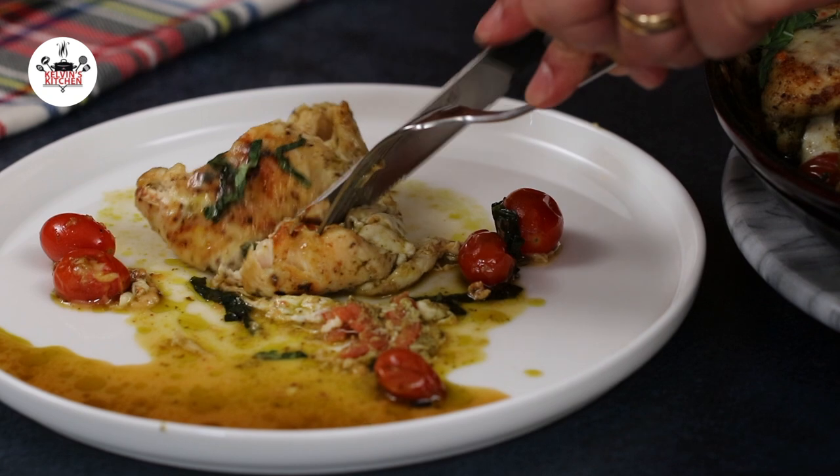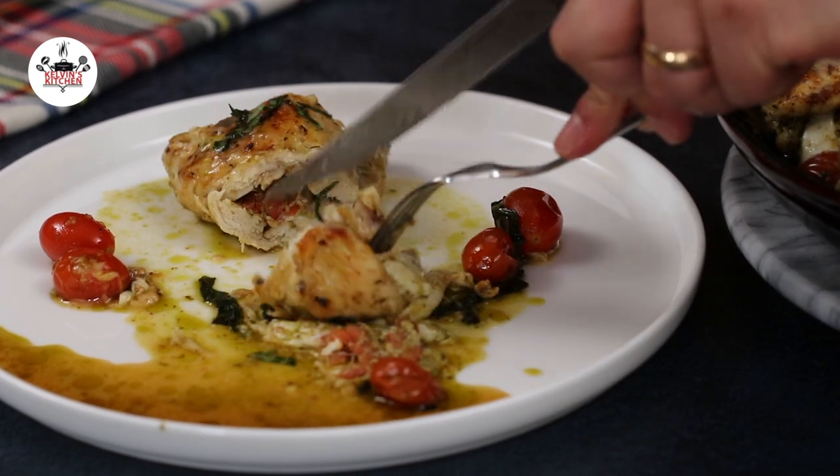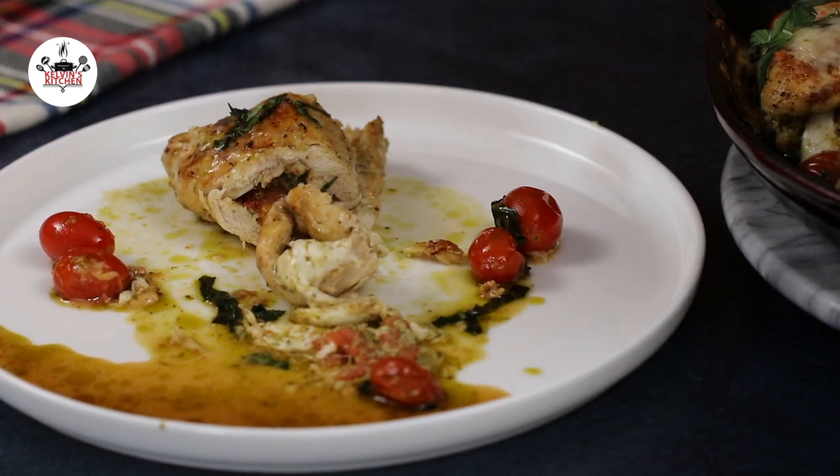There you guys have it — chicken pesto roll-ups. Enjoy! Buen provecho, and thanks for watching.